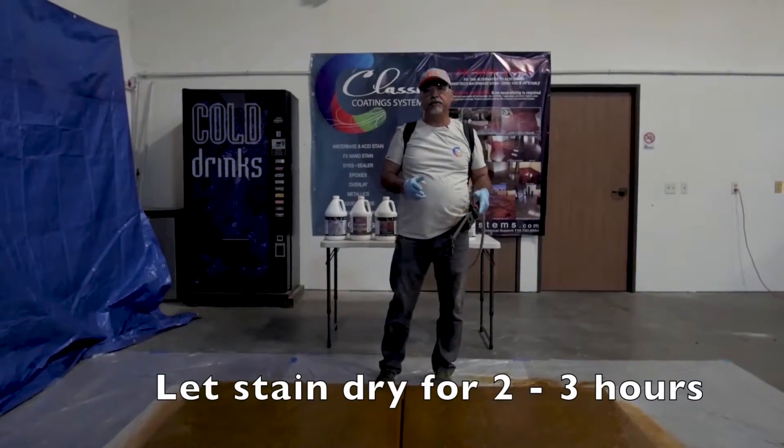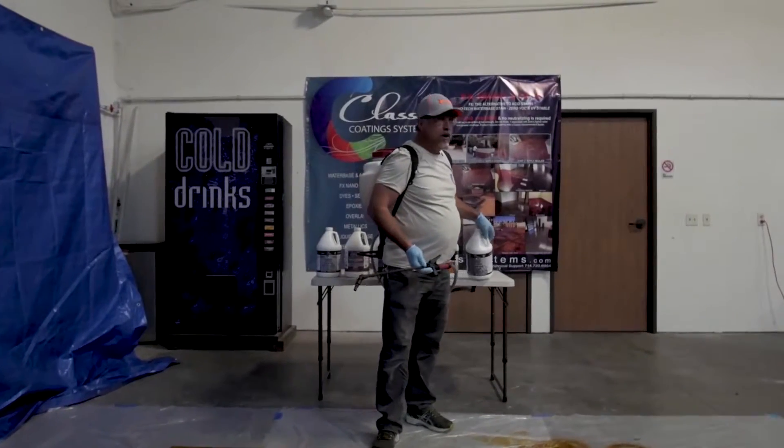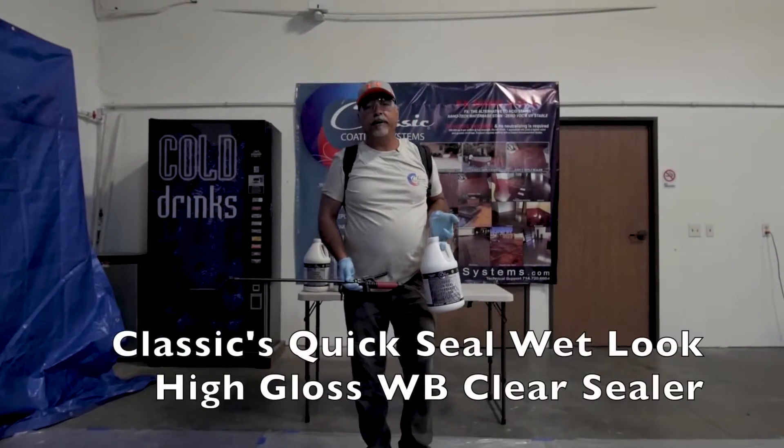Classic FX stains are nano, zero VOC, and they act like a NASA-grade stain. In about two or three hours, when this is dry, we're going to go ahead and seal it with our sealer — the wet look water-based quick seal.